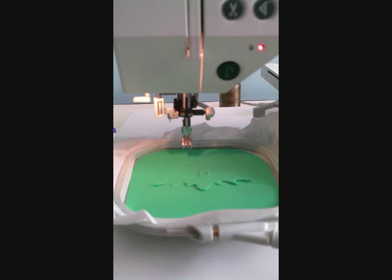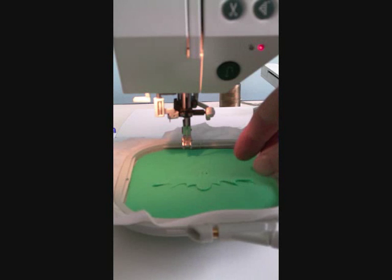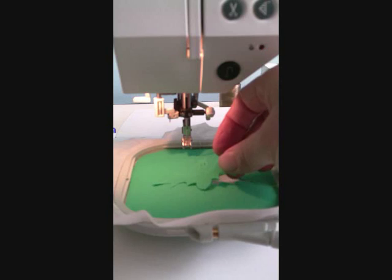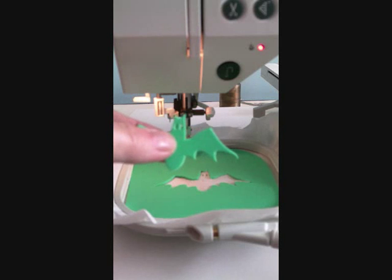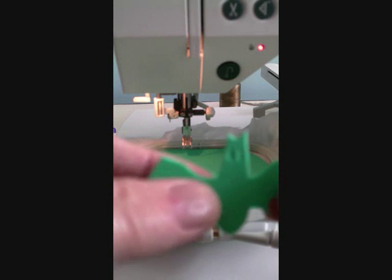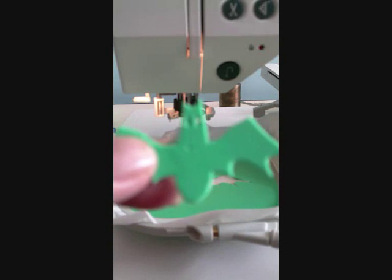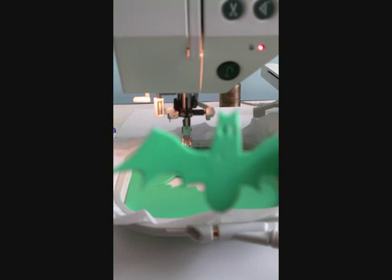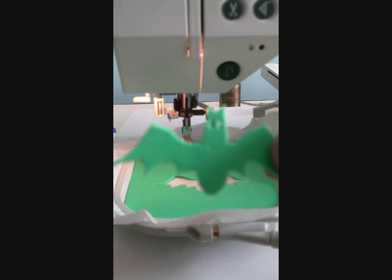Now I've cut right around the bat. I didn't put my embroidery foot on because I wanted you to be able to see more clearly, but normally you would do this with your embroidery foot on. My bat started to lift out a little bit, but that's okay — it's all cut out beautifully. I just need to lift it out now that all four needles are finished and poke out his little eyes. I'll push out those last little bits of foam out of his eyes, and I have now got a foam bat cut out. The next step would be to stick it on a piece of wood to make it into a stamp.